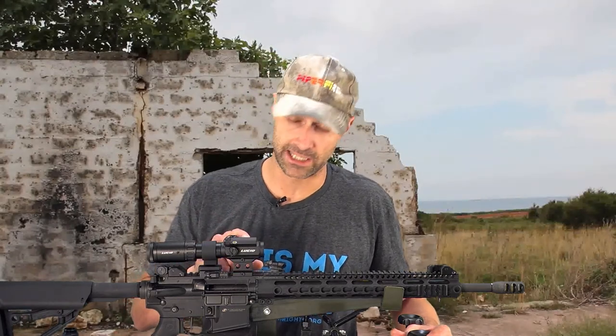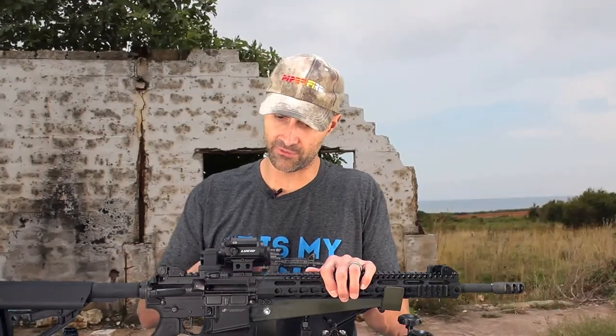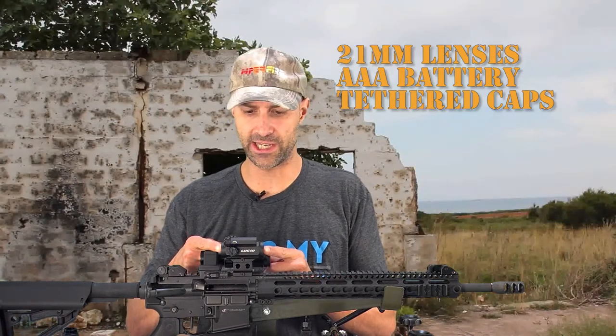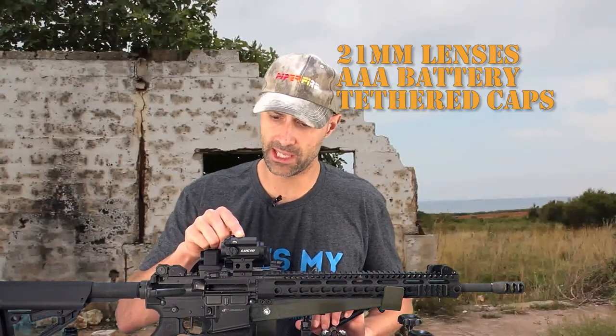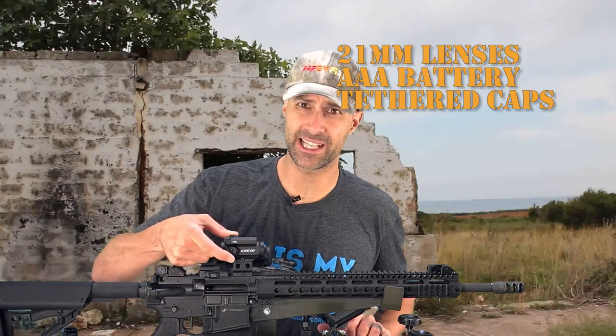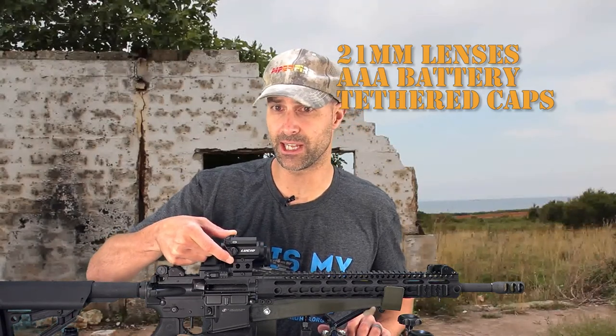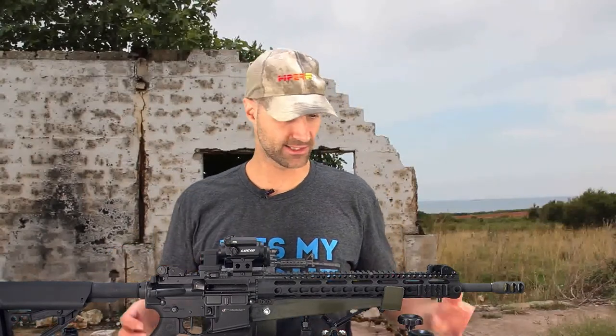The M7 MicroDot — let's start here because this is kind of the core of the system. I'll get the magnifier out of the way. The MicroDot has 21 millimeter lenses on each end. It runs off of a AAA battery. It has tethered caps on the windage, elevation, and battery.